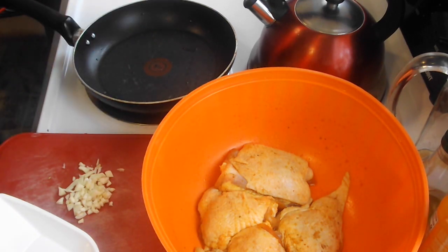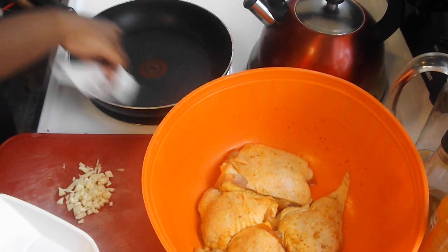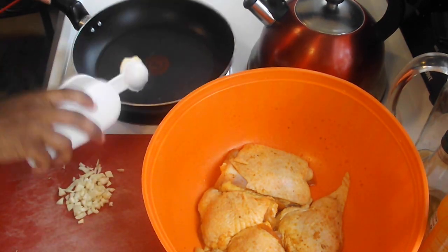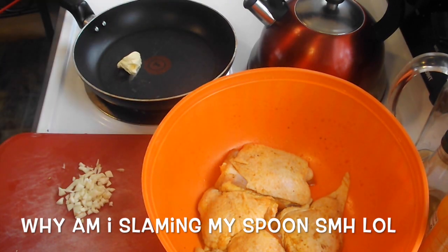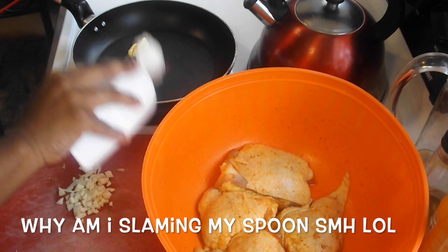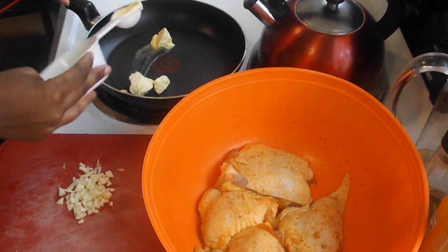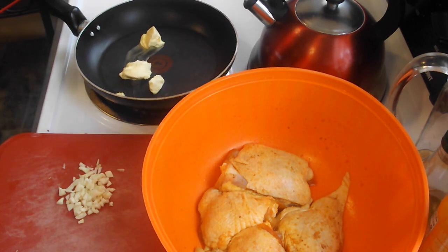My pot is on right now. I'm going to put one tablespoon — actually two tablespoons of butter in the pot first.